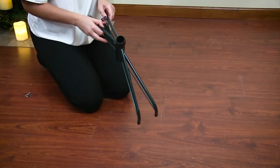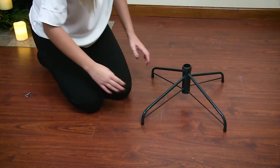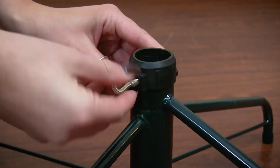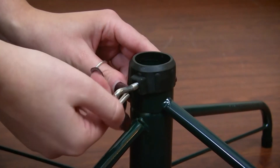Start with the tree stand and open the legs until they are evenly spaced. Next, screw the triangular bolts into the small cut-out circles in your tree stand, but leave them loose until the tree is inserted.